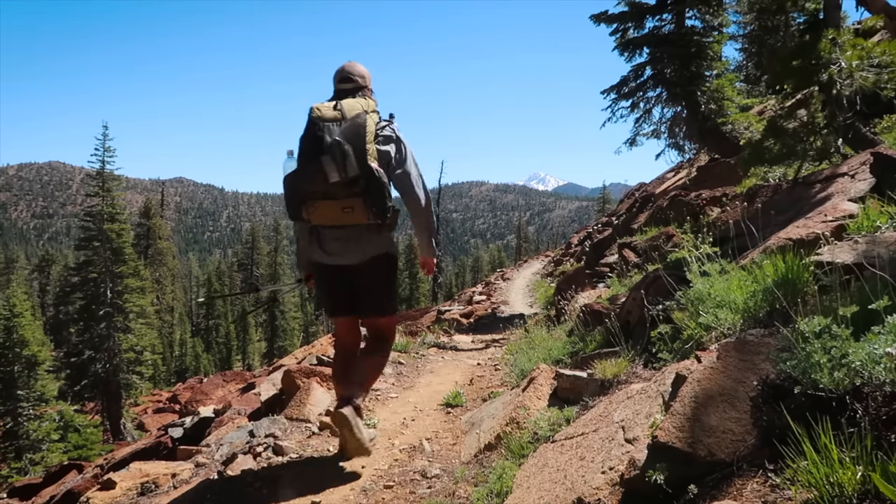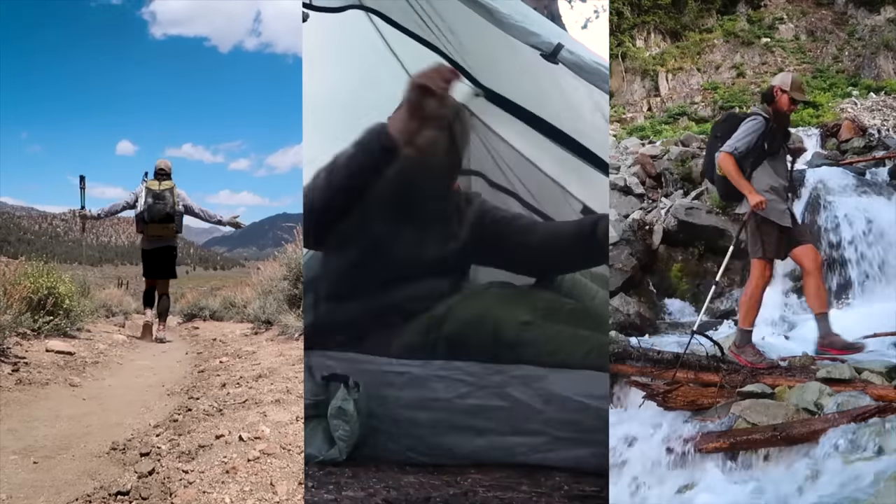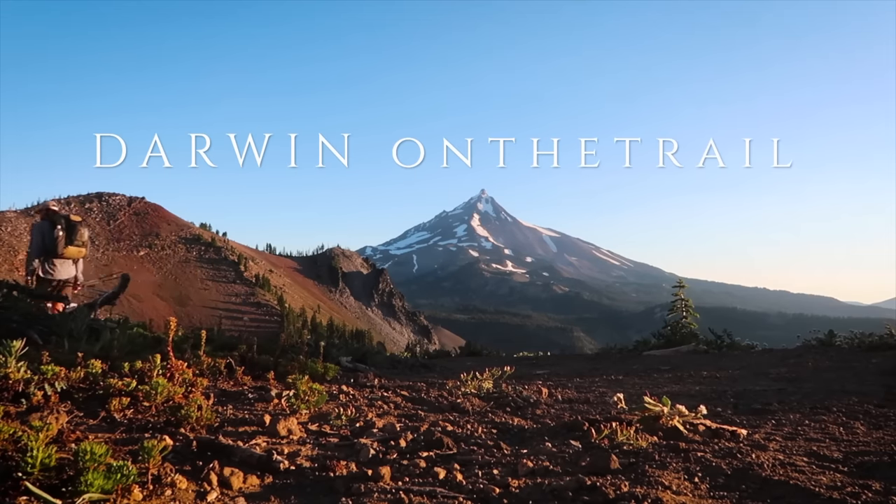Hey guys, it's Darwin here with my full and final gear list — what I'll be using this year on the Appalachian Trail, the Great Divide Trail, and the Colorado Trail. After spending quite a bit of time in 2019 trying out new gear and getting things dialed down, I have my full and final pack setup for my section hike of the AT, my through hike of the Great Divide Trail, a through hike of the Colorado Trail, and even shooting down to Peru to shoot a short film. So a pretty diverse year of adventures.